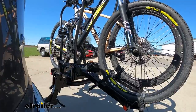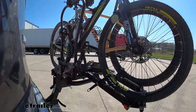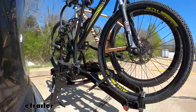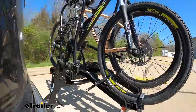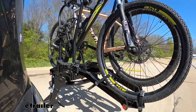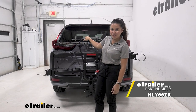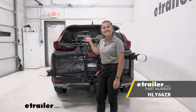On our test course, we start with the slalom to show side-to-side action, simulating turning corners or evasive maneuvers. Then alternating speed bumps show the twisting action, simulating hitting a curb, pothole, or uneven pavement. Finally, full speed bumps demonstrate the up-and-down action. That was a look at our Hollywood Racks Destination E two-bike platform rack on our 2022 Honda CR-V. My name is Evangeline and I hope you enjoyed the journey.